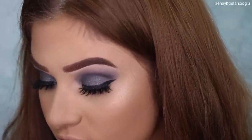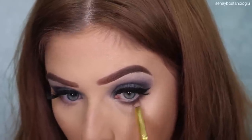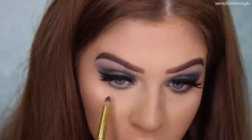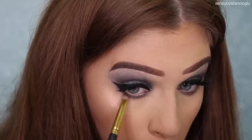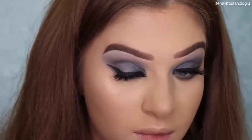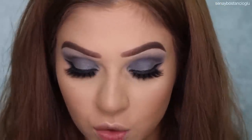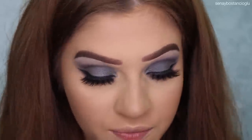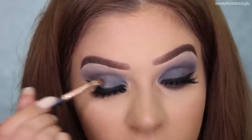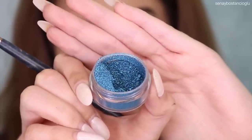I'm just going to finish off the eyes now. I'm going to take Double Denim again — my brush also has a little bit of that really dark brown color as well. I think I am going to add a little bit of shimmer to this eye makeup. I'm going to take my Too Faced Glitter Glue — I'm just going to pop that on the center of the eye. And I'm going to take the Australis Shimmer Pot in the color Mesmerise Mermaid.